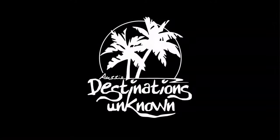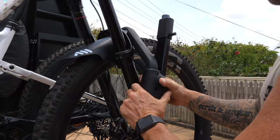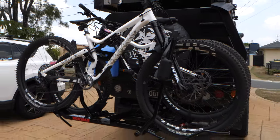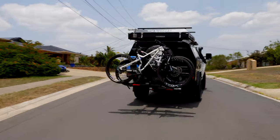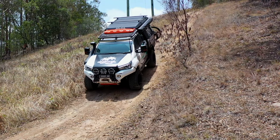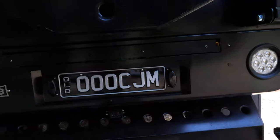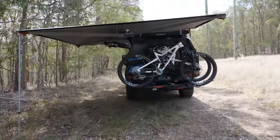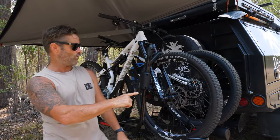Destination unknown. How you going guys, Chris from Aussie Destinations Unknown. I'm here to tell you about something absolutely wicked that we've got on the Hilux.